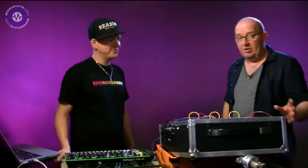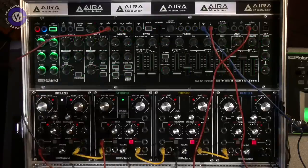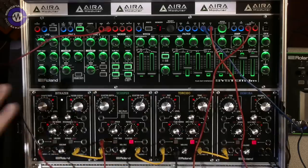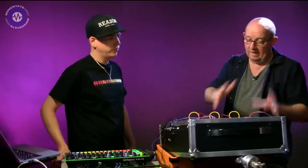Hello and welcome to a Sonic Lab special. You may remember we've had David Arland here before - he's the kind of AIRA king, the European AIRA specialist. We have a bit of a treat today because we've got the new AIRA digital modules. Not only do we have the System 1M, but we've got the new EFX series. We're going to start by looking at the System 1M, and then in another part we're going to look at the EFX range.